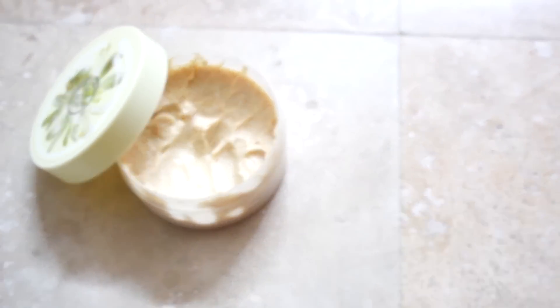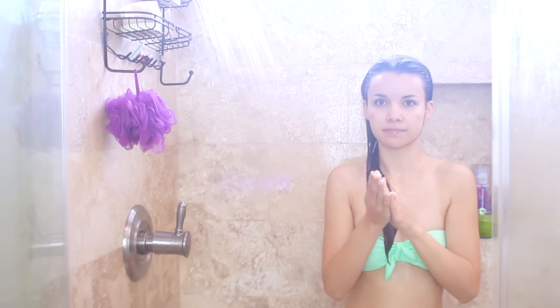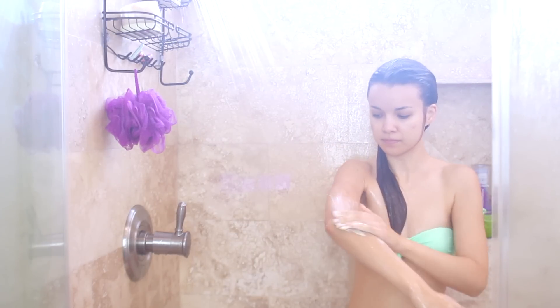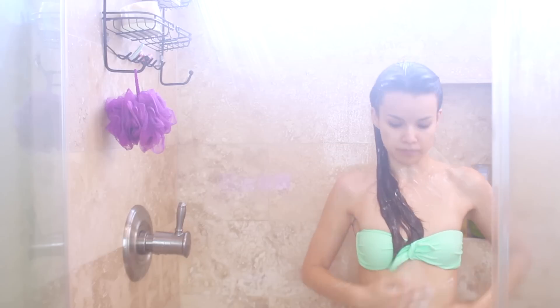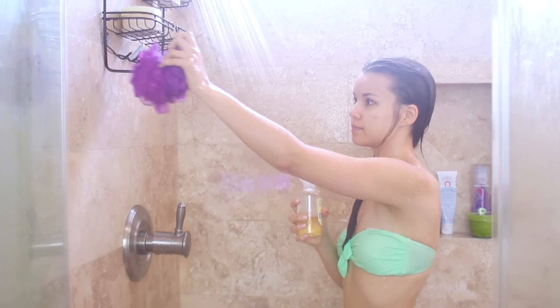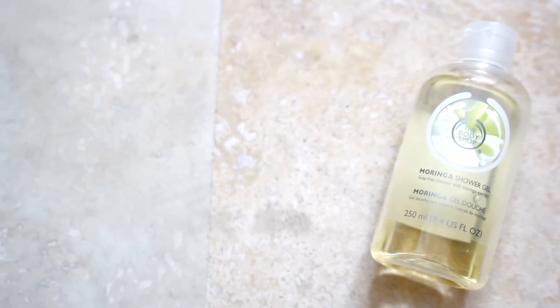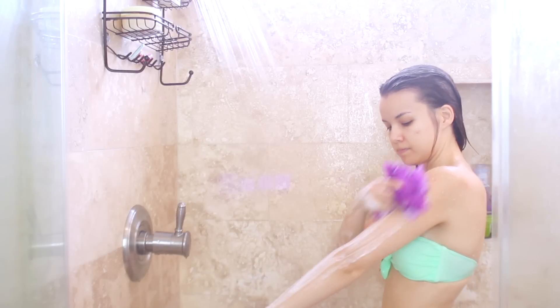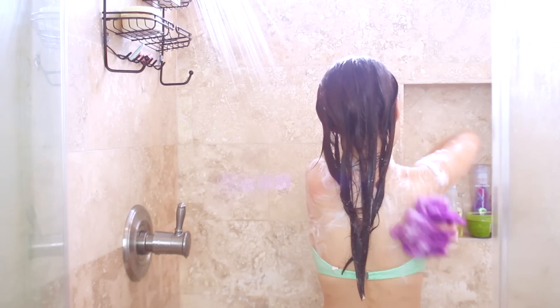I'm using the Body Shop Moringa Cream Body Scrub, which is an amazing scrub for winter time because it's exfoliating but also super moisturizing, and I love the scent as well. I just slather this all over, rinse it off, and then take a loofah and follow up with the matching shower gel — this stuff makes you smell so good. It's a floral scent but not like a grandma floral. Side note: this was definitely interesting to do with a bathing suit on!